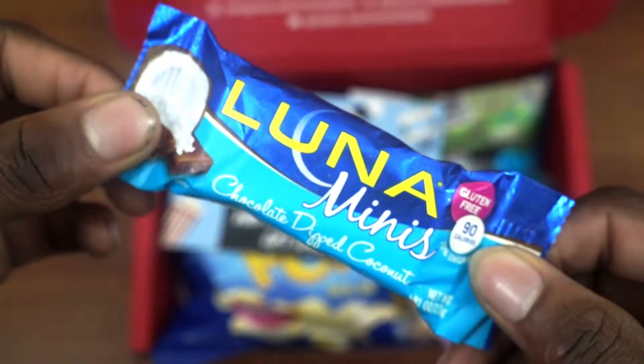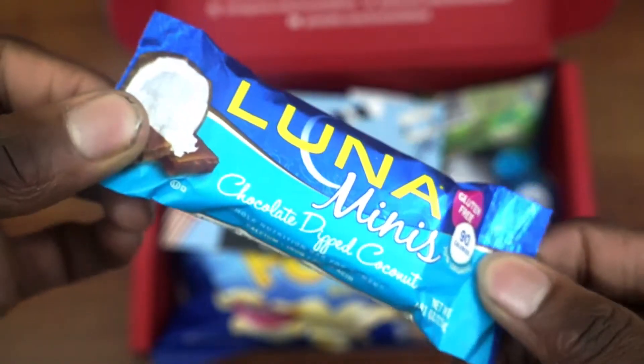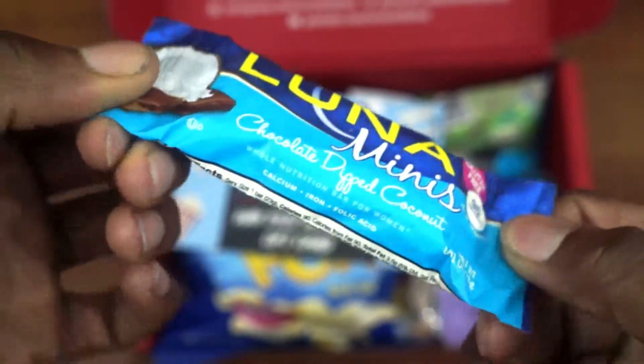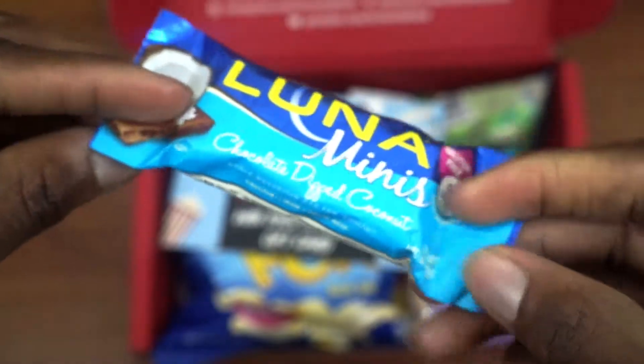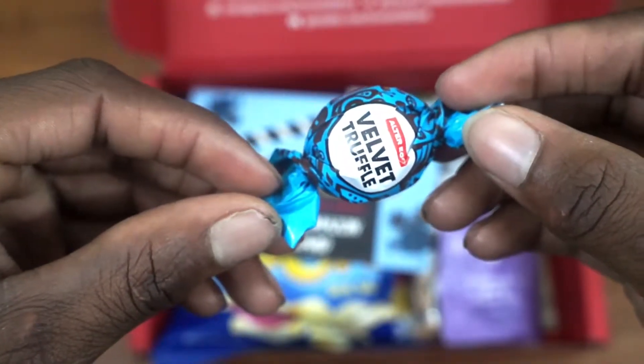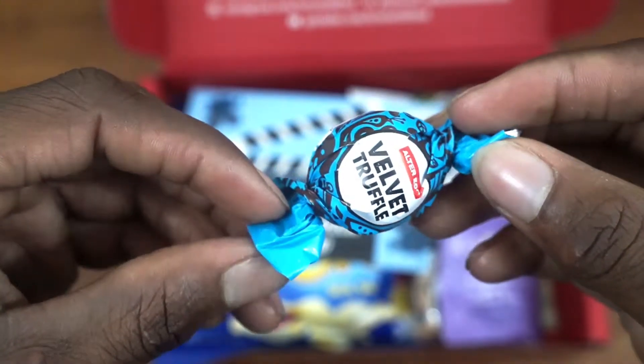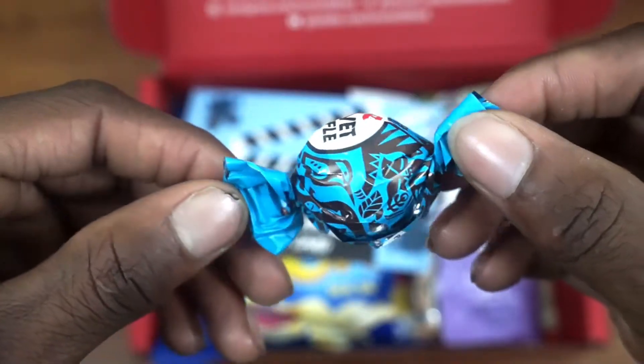Right away you have the Lunar Minis, which is pretty much a chocolate dipped coconut bar. This one is gluten free and it's only 90 calories. I like it, though I'm not the biggest fan of coconut. Next we have the Velvet Truffle, which is kind of similar to the last one — it doesn't taste a lot like velvet but it is a truffle, which is always good.